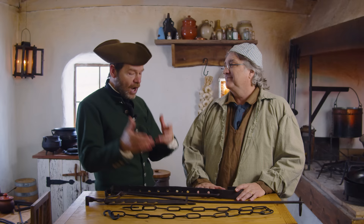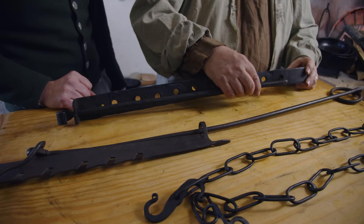He's brought much of his collection in here. Thank you Michael for bringing all this wonderful stuff in. We're going to start today with trammels. Trammels would have held the bulge pots and all the other cooking implements that were used.